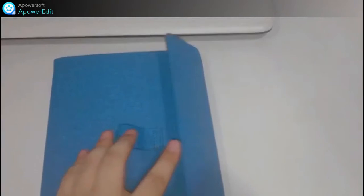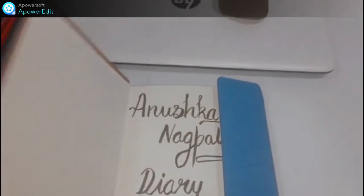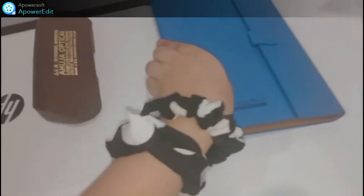I always keep my diary beside me while taking online classes so that I can note important points from teachers. You should always have a rough notebook or a diary to note some important points while taking online classes.